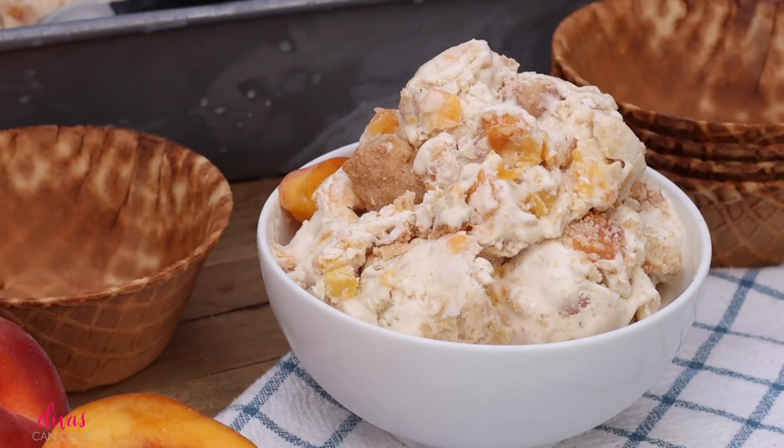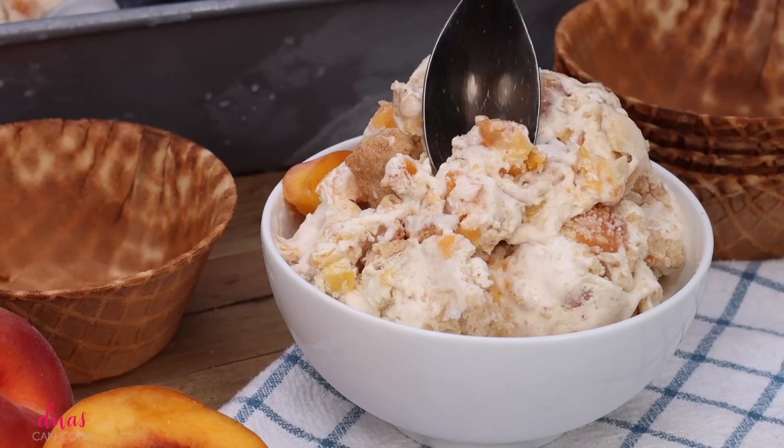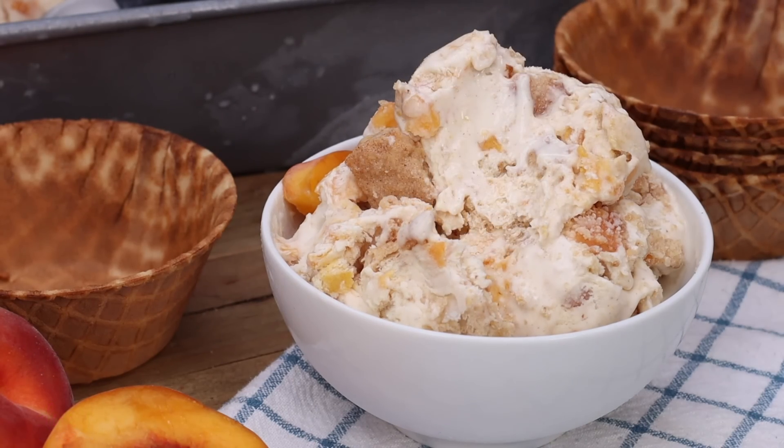Now go ahead and dig in. Y'all, this ice cream — I think it just might be my new favorite ice cream ever. Seriously, I love it. That's it, you guys. I hope you enjoyed this video. Don't forget to subscribe and check out my other videos. Later.